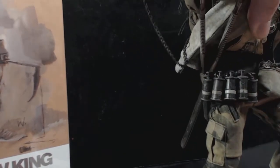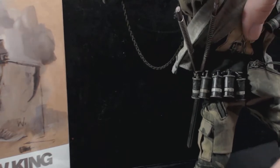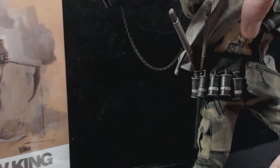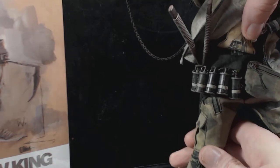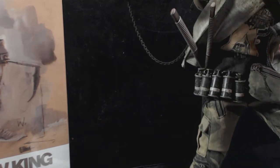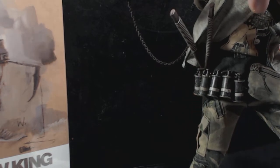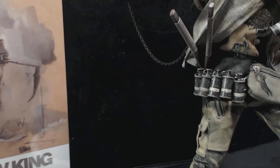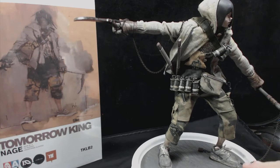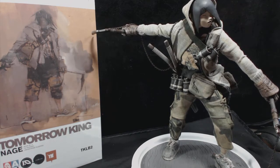They are very sturdy — actually generally more sturdy than Hot Toys, from what I've found. This one's a little fidgety, and the reason being is instead of having hard shoes, they're actually cloth and actually have shoelaces. So that is really cool.